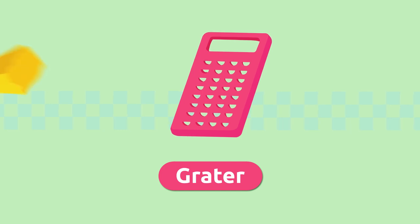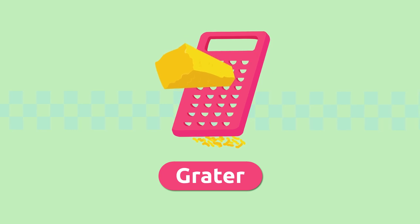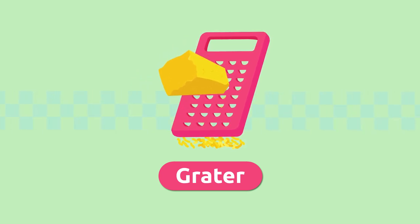Grater. We use the grater to shred or grate foods into fine pieces, like cheese for example, that we add on pasta. Grater.